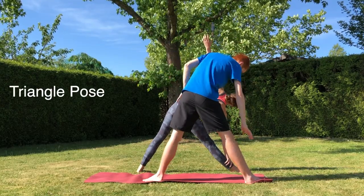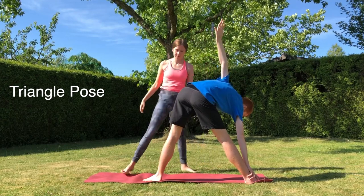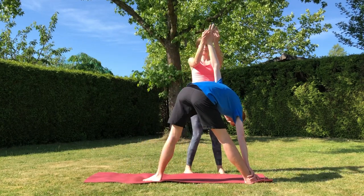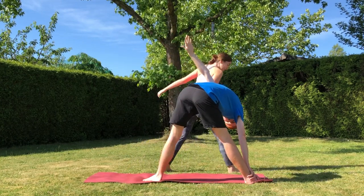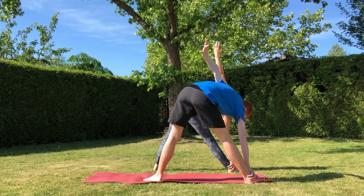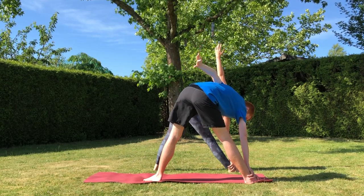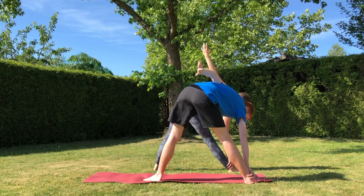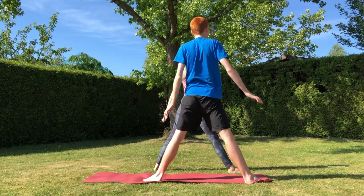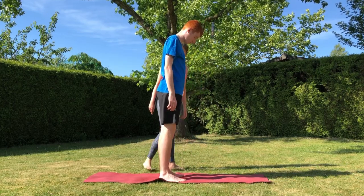Now straighten that front leg and keep the arms up — we're going to move into triangle pose. Reaching forward with that front hand down towards the ankle. Cameron is very flexible so he can quite easily reach for his ankle, but if you are a bit tighter reach just as far as possible, whether that be the shin or the knee. Then with the other arm reach up to the sky and spread the fingers apart. Then slowly come up and bring the feet back together, arms down, and we'll get ready for the second side.